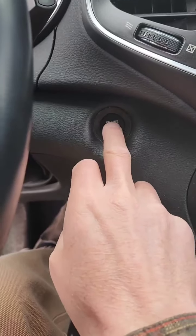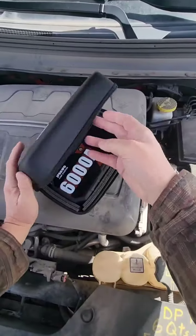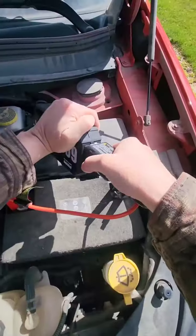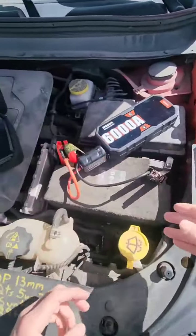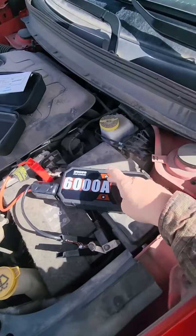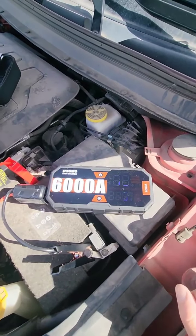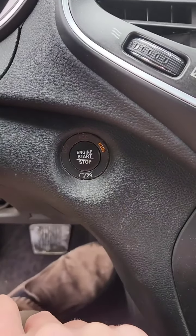We've got nothing here — this is stone dead. Give it a try. Just like that, I'm started up again. This little jump pack will save me from taking a long walk.